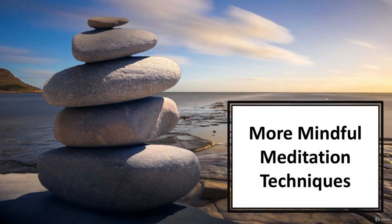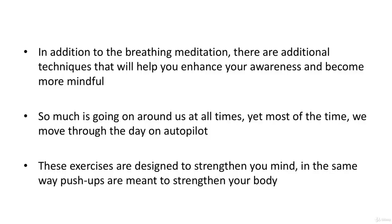In this video we'll learn about more mindful meditation techniques. In addition to the breathing meditation, there are additional techniques that will help you enhance your awareness and become more mindful. So much is going on around us at all times, yet most of the time we move through the day on autopilot. These exercises are designed to strengthen your mind in the same way push-ups are meant to strengthen your body.